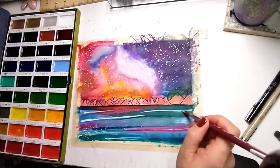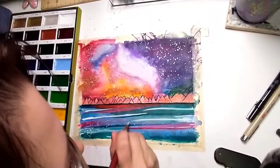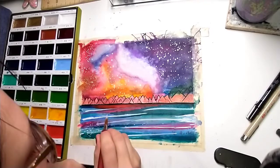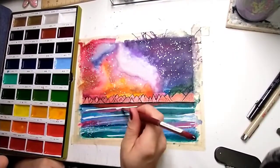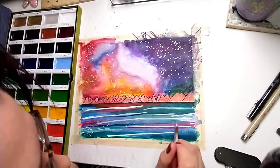This is the point where I noticed that you can still see the marker, so I'm going over things with white — just trying to distract from the marker bleeding through. It's going really well actually. This is just a never-ending process.